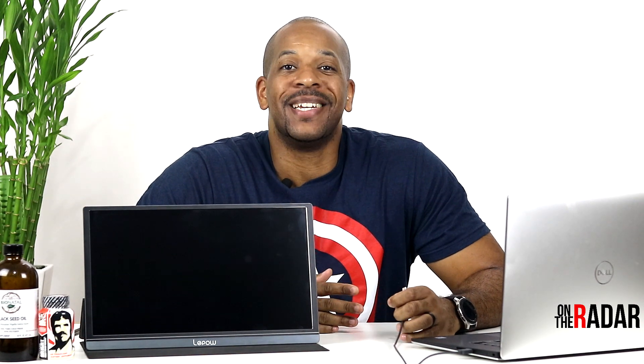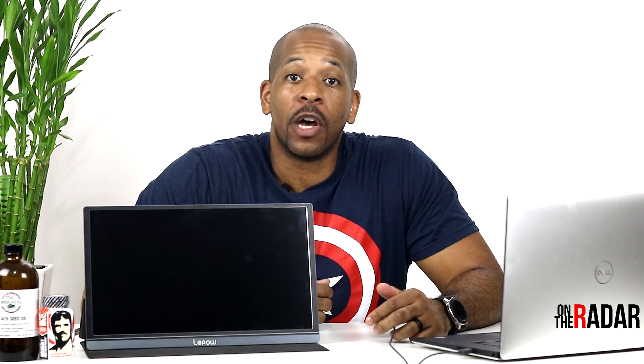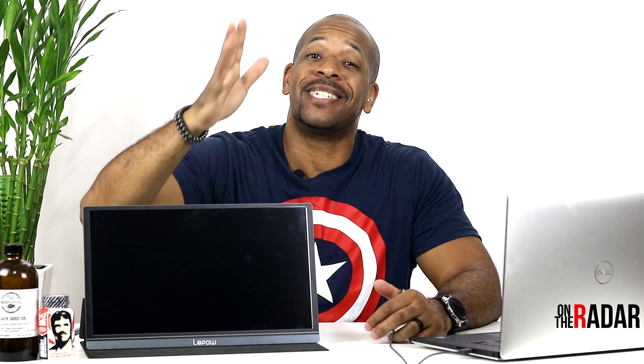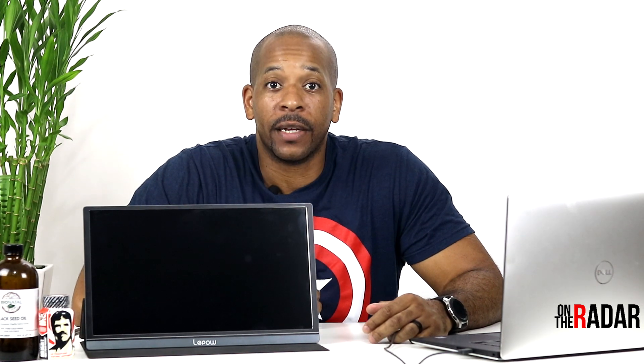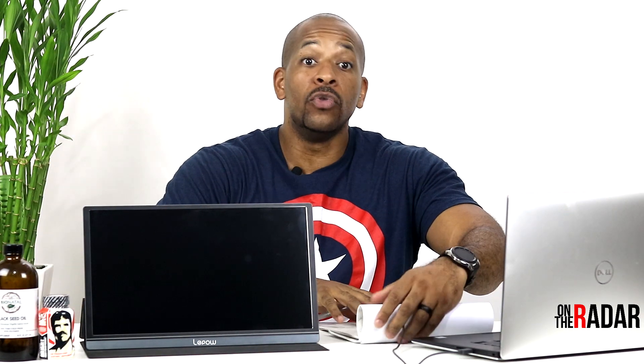It's this nice 15.6 inch monitor — a portable monitor from Leepow, or Leepow. I'm always screwing up these company names. Anyway, bear with me, I need my notes because I got to get it right.